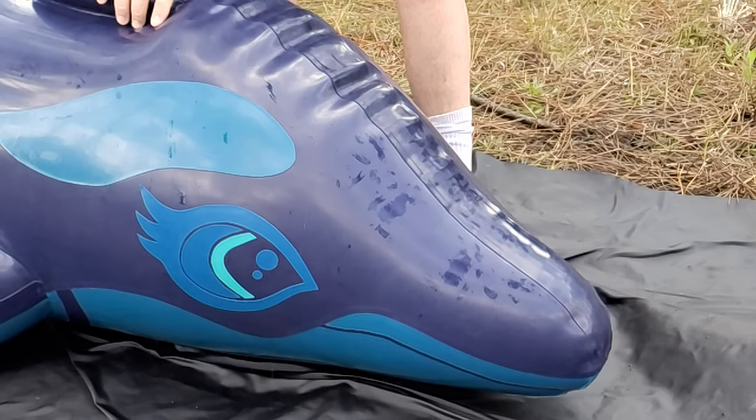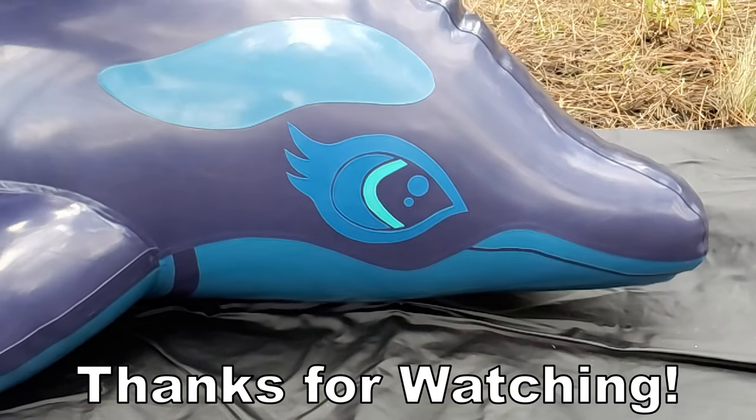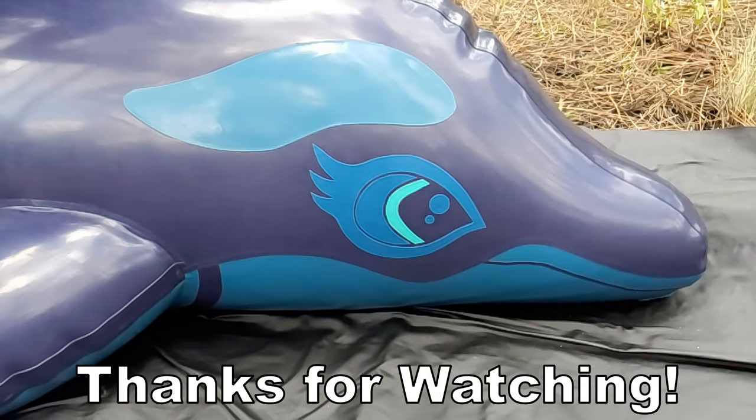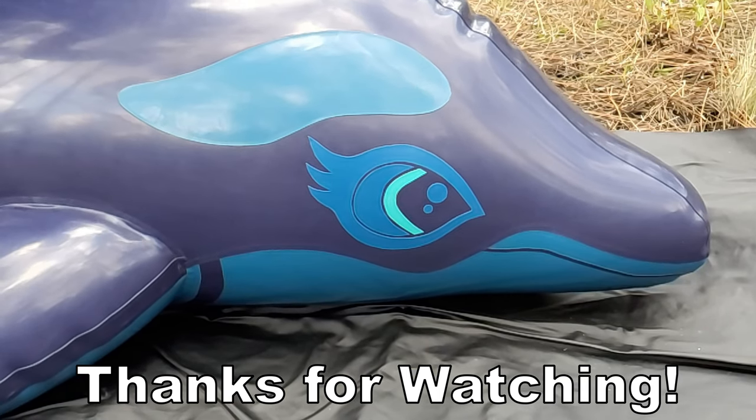I hope my video has piqued your interest. If you liked the video, please give it a thumbs up. If you have any questions or comments, leave them below. Consider subscribing, and if you would like to support my channel, you can buy a t-shirt from the link in the description. Thanks for watching!